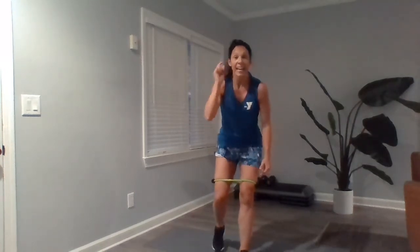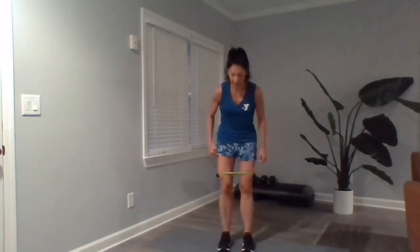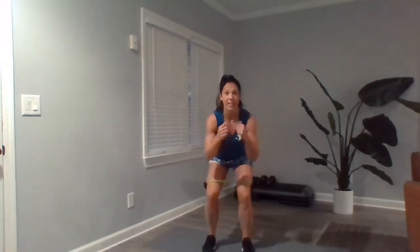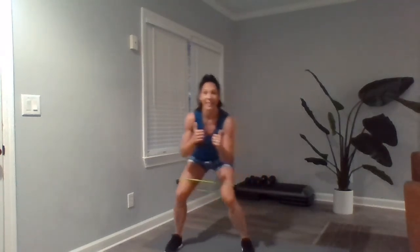Now we're going to the lateral walk. I want you to spread out and give yourself some room because you've got 10 in one direction and 10 in the other. Sitting down low, weight back in those heels, press those booties back, and take big steps — 10 in each direction and then back to center. Really work to keep that body low.